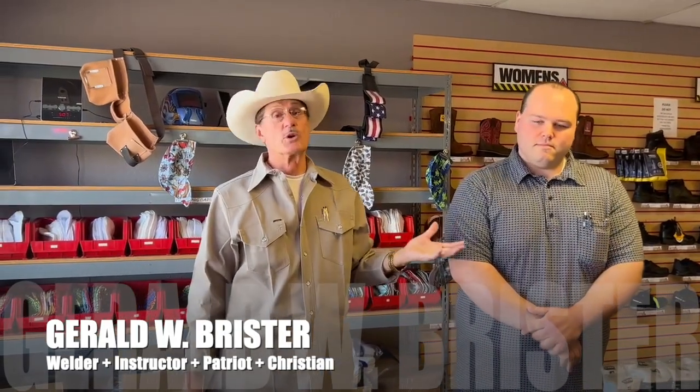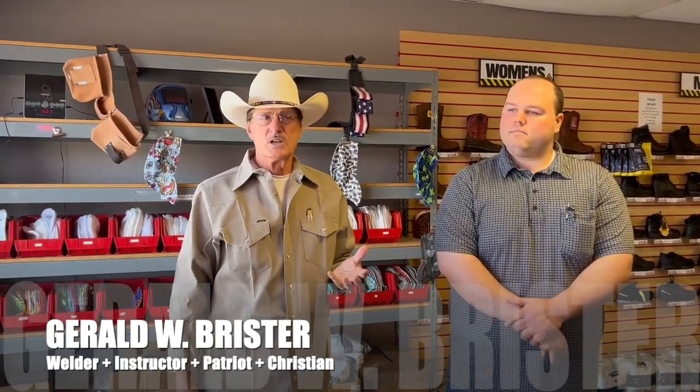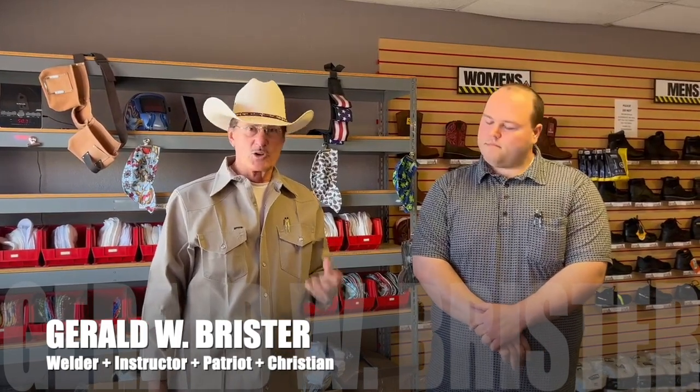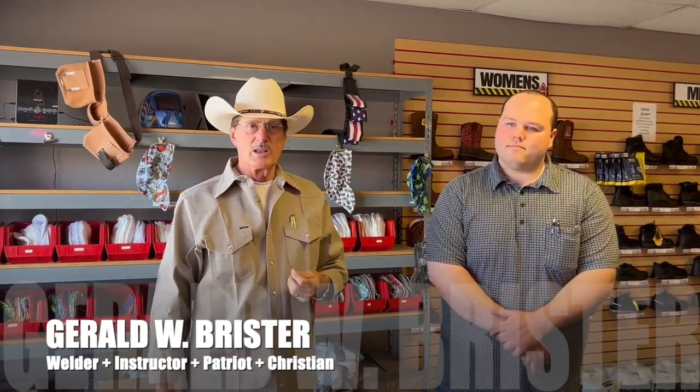I've been coming here for at least 25 years. It was formerly owned by some people I knew, and now it's been sold. I like it because it's regular people, regular Americans. I like to buy from regular Americans, buy from the little guy and support them. That's been my goal all my life.